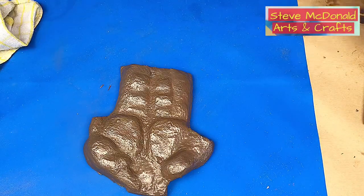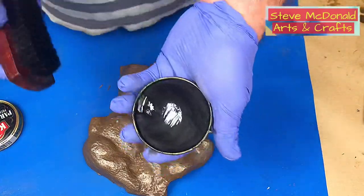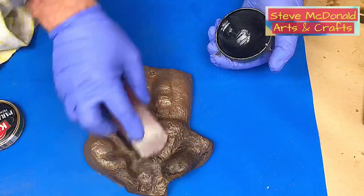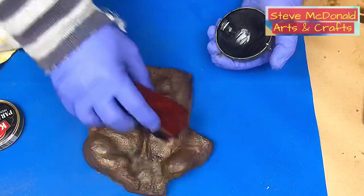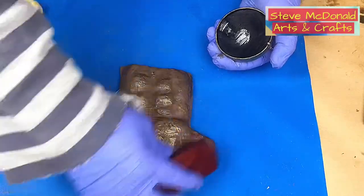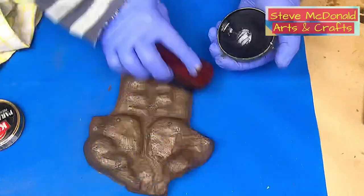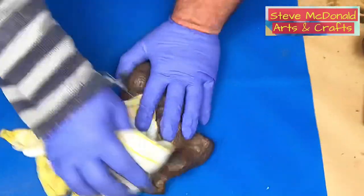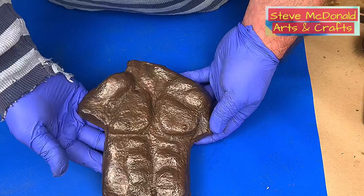We need a bit of contrast on that, and the way I'll add it is with normal black shoe polish. I'm just going over it like so — not too much, but enough to give it a patinated effect. I give it a little polish in with the brush, then quickly go over it with a cloth to remove any excess I don't want.